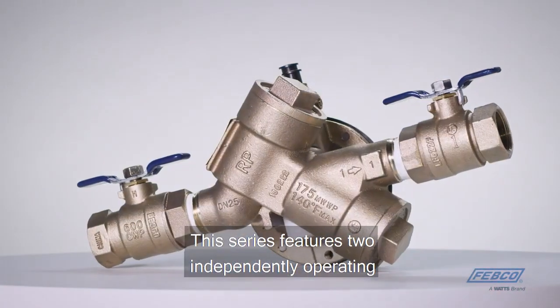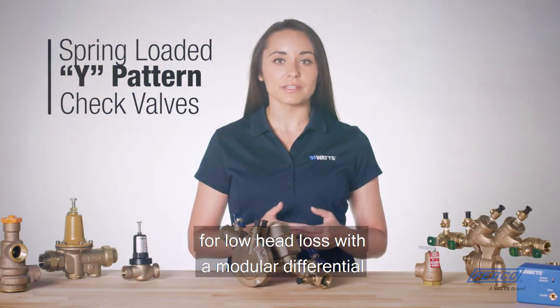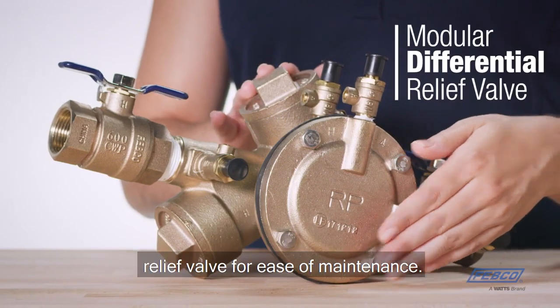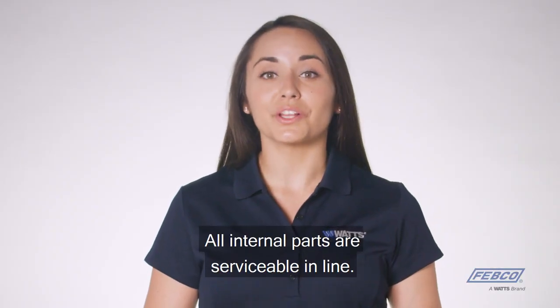This series features two independently operating spring-loaded Y pattern check valves for low head loss, with a modular differential relief valve for ease of maintenance. All internal parts are serviceable in line.